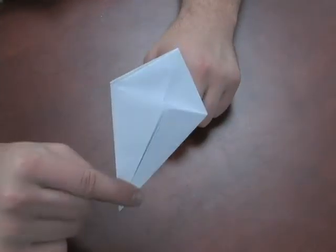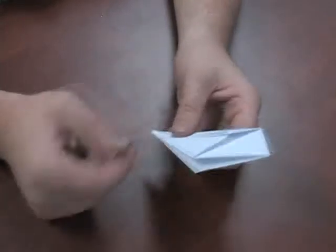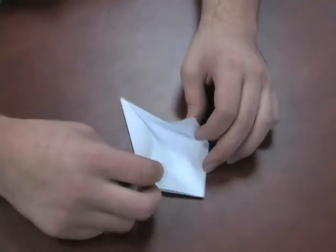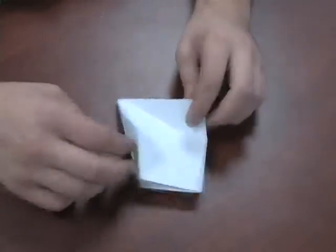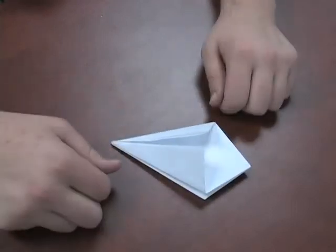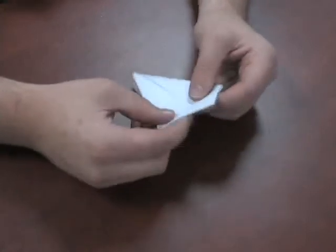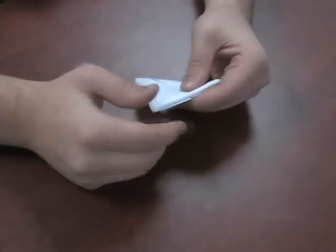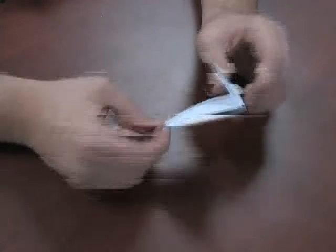So now we should have this ice cream cone shaped looking thing here. I know it doesn't look like a crane yet, but we'll get into that. Next we're going to open this back up. Then we're going to do one more pre-fold for the next step — we're going to fold the top down, just like this, on both sides. Just remember, this is just a pre-fold.